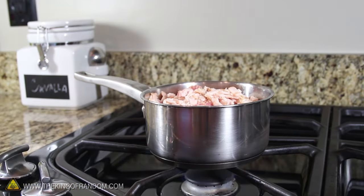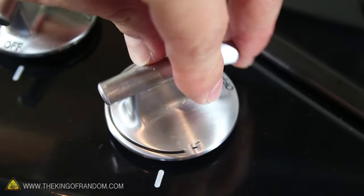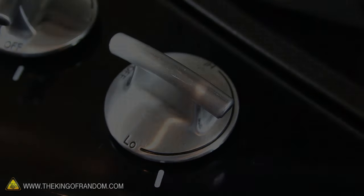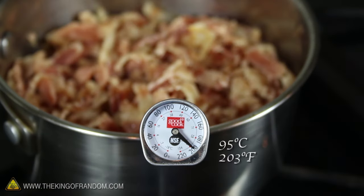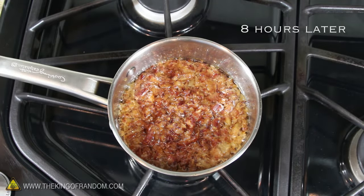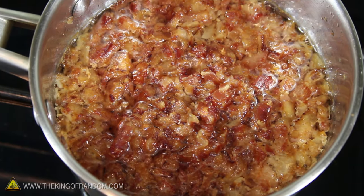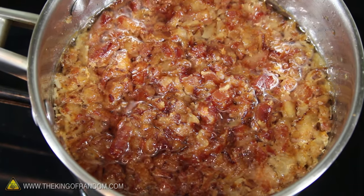Now we can go ahead and move this onto the stove and add the lid to help trap the heat. We're going to render the fat out of this bacon, and the temperature needs to be set very low. My gauge settled right around 95 degrees Celsius, and that seemed to work great. After about 8 hours of simmering, you'll have a pot full of cooked bacon. This smells so good your mouth will be watering, but don't eat it yet because we've got work to do.